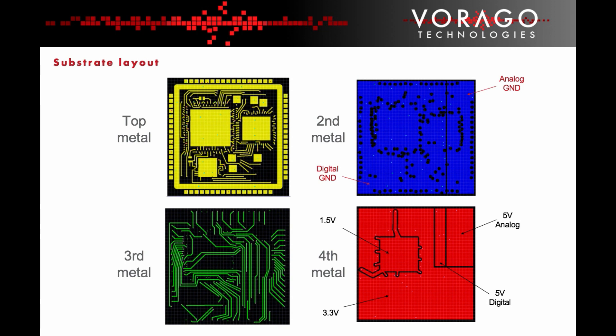The second layer is reserved for ground. There is a separate digital and analogue ground plane to optimise analogue noise performance. The fourth layer includes power planes. There are three voltage domains used on the SIP: the MCU core runs off 1.5 volts, the GPIO runs off 3.3 volts, and the ADC uses 5 volts.